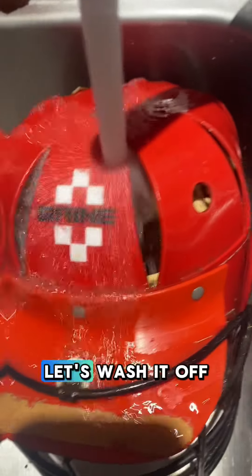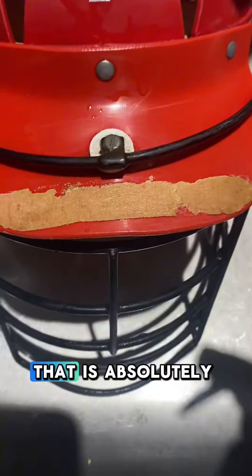Looking brand new. Let's wash it off — we're going to rinse. Oh, look at the inside. That is absolutely beautiful.